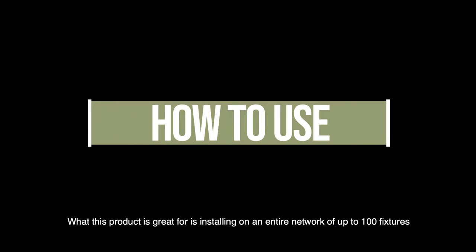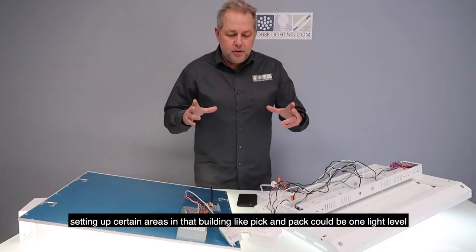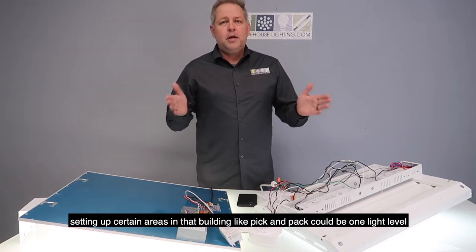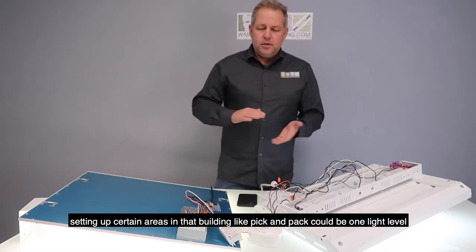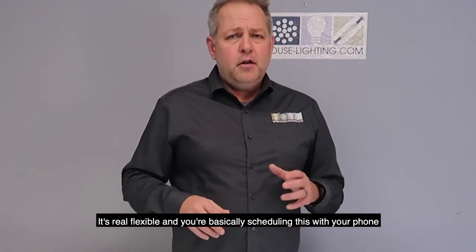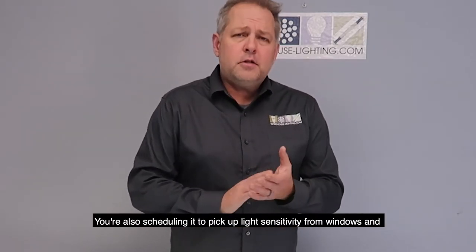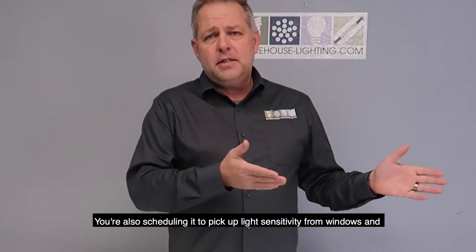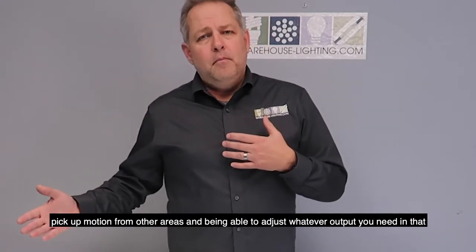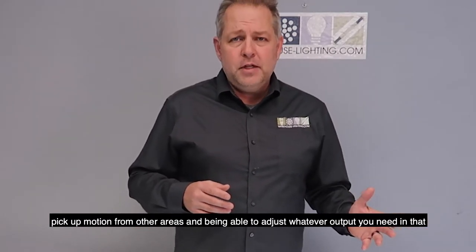What this product is great for is installing on an entire network of up to 100 fixtures in a facility and being able to control them with your phone. Setting up certain areas in that building — like pick and pack — could be one light level, set much higher than the other areas. It's very flexible, and you're basically scheduling this with your phone to turn them off and on, pick up light sensitivity from windows, pick up motion from other areas, and adjust whatever output you need.